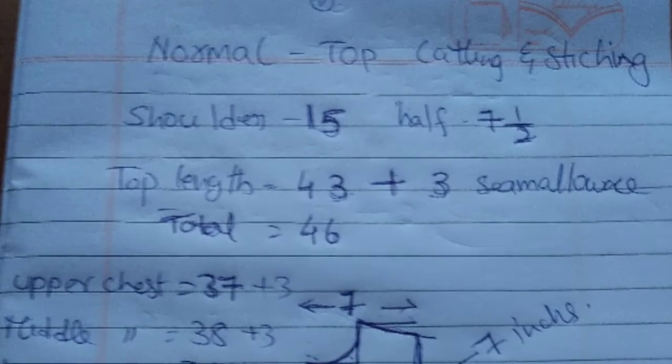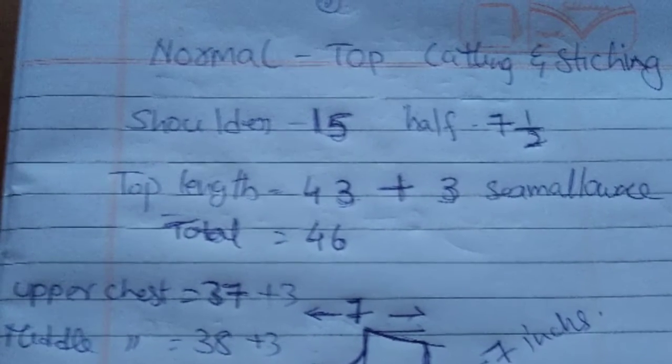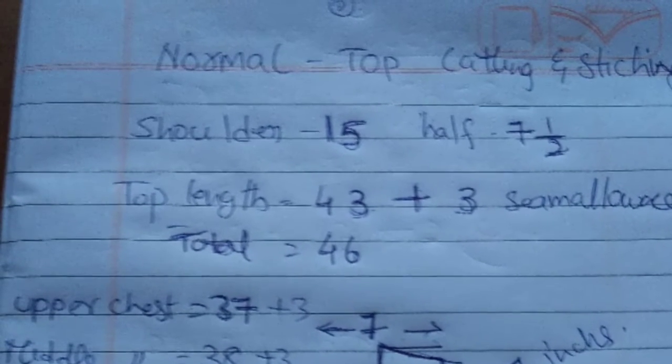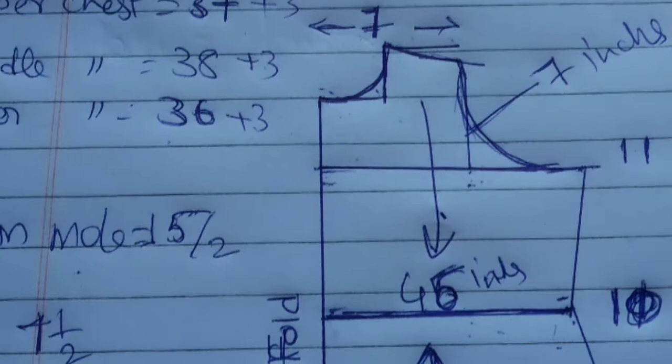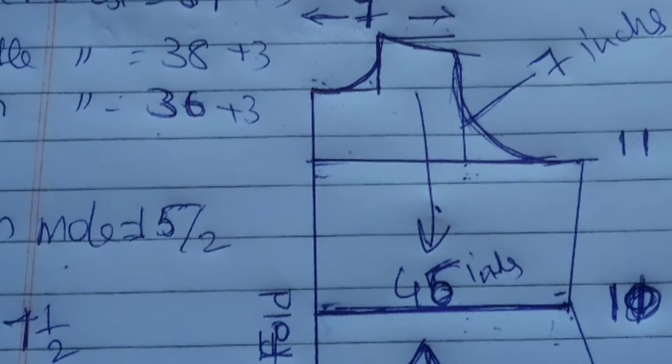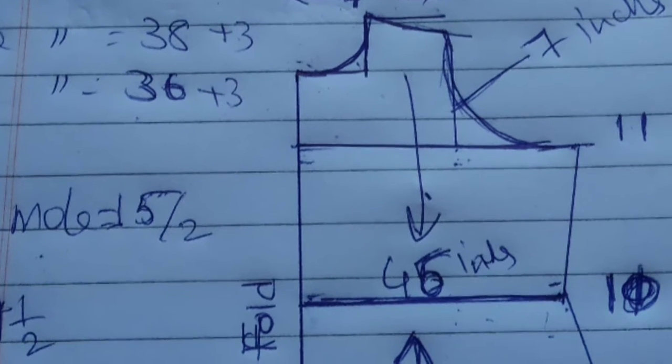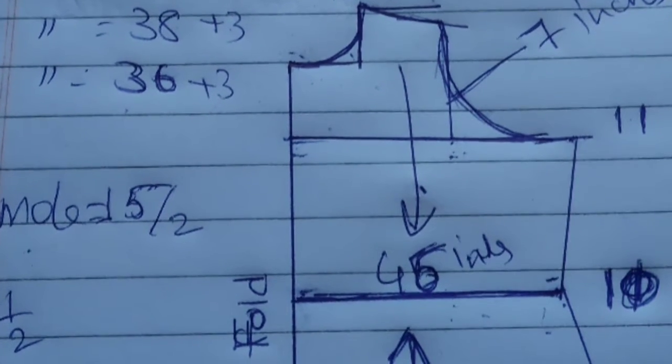Body measurements: shoulder 15, then half chest by 2 chest — 7 and half. Top length 43, plus 3 seam allowance, total 46. Upper chest, middle chest, lower chest — 3 measurements: 37, 38 and 36.